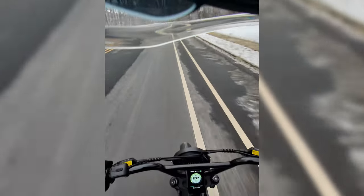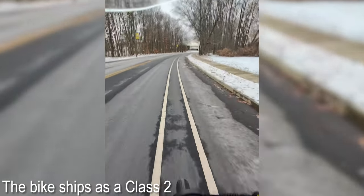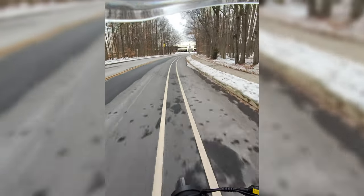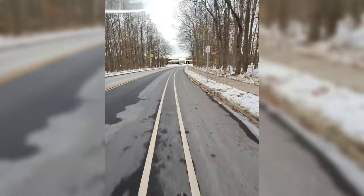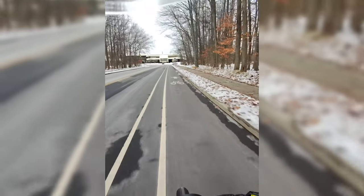It's got some torque, but once it reaches 20 miles per hour it cuts out the throttle, but it is very torquey to get there on throttle.